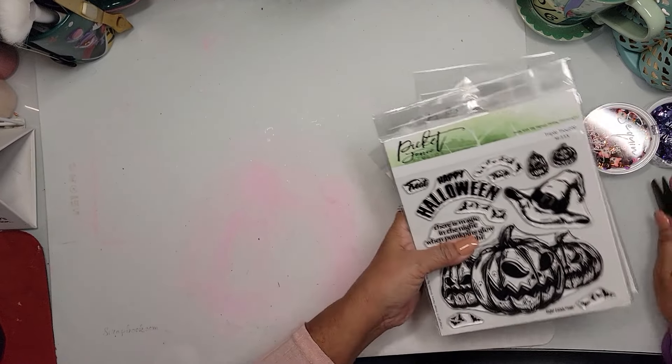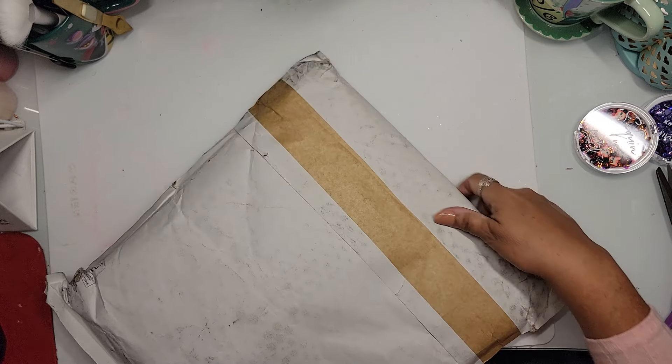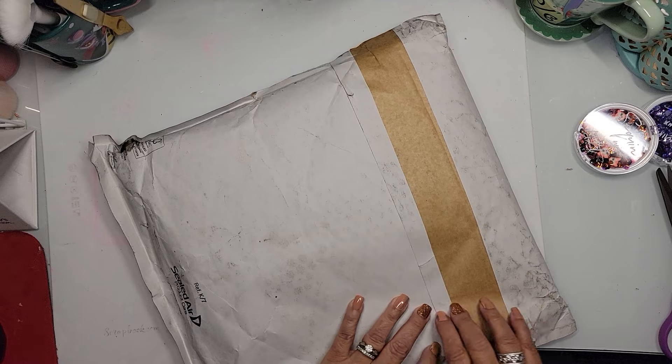So that was everything from Picket Fences. I love Picket Fences stuff — I've actually TA'd for her at the Expo. She's just a really cool bean, totally, totally awesome. Now let's open up this big bag from Crafters Companion.